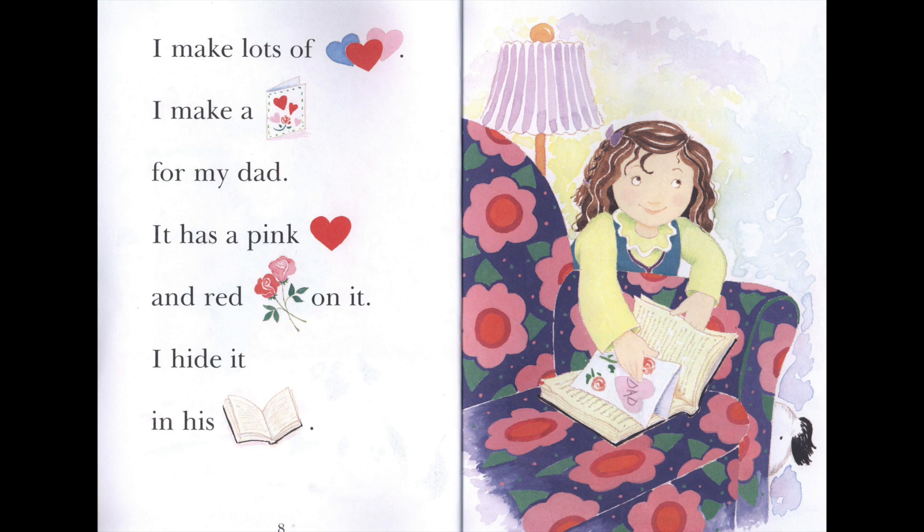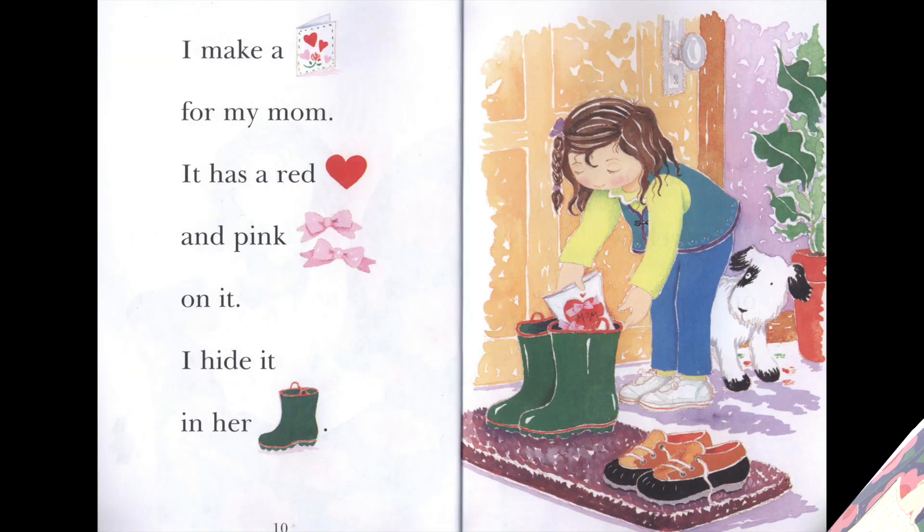I hide it in his book. I make a card for my mom. It has a red heart and pink bows on it.